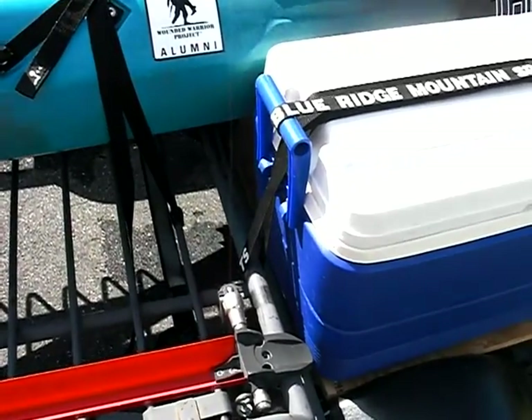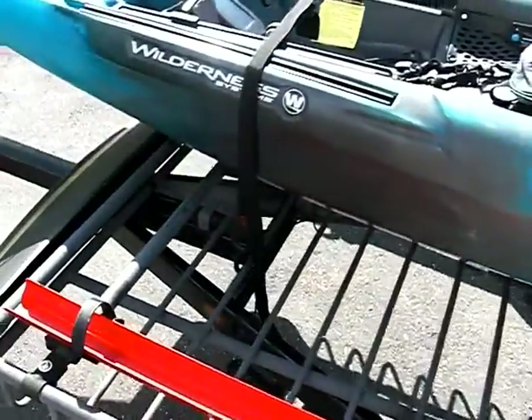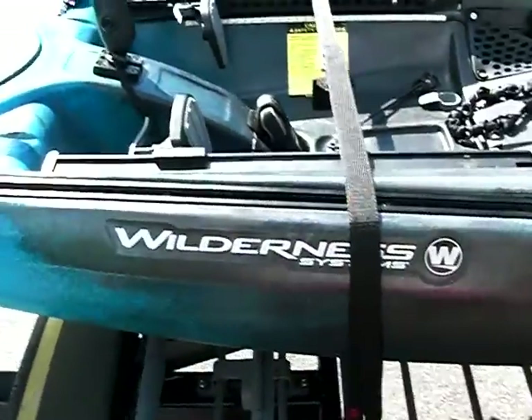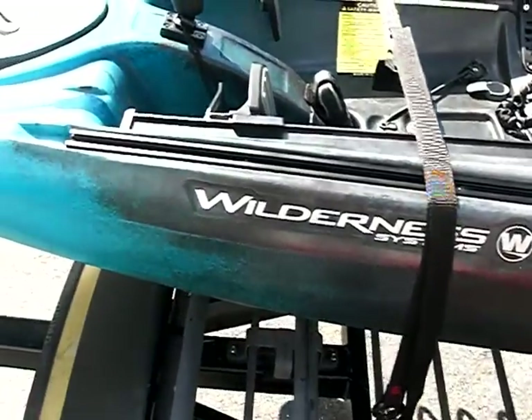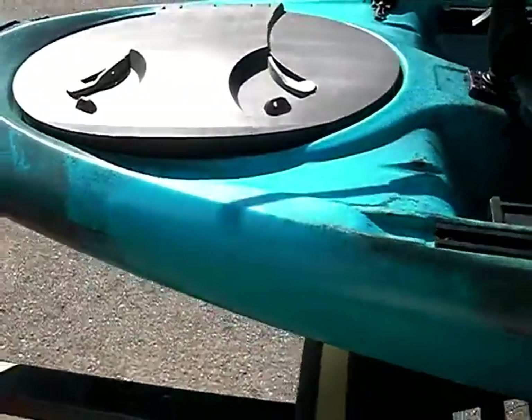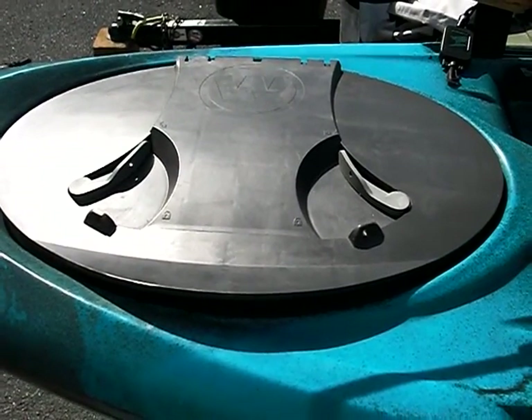The plywood also gives me a place to mount my cooler with a tie-down, and I just run the tie-down to one of the cross members on the bar. For the kayak, it's a Wilderness Systems Tarpon 120.